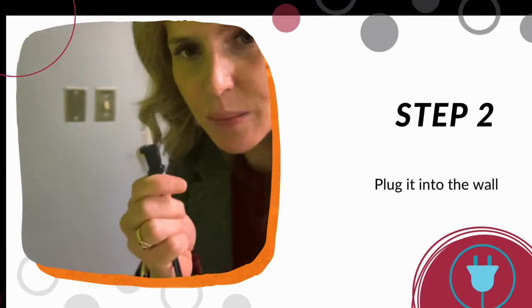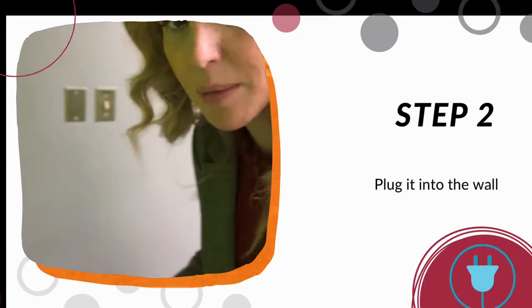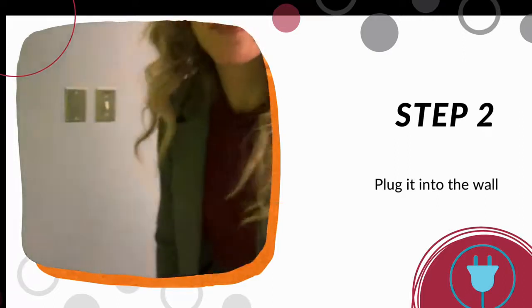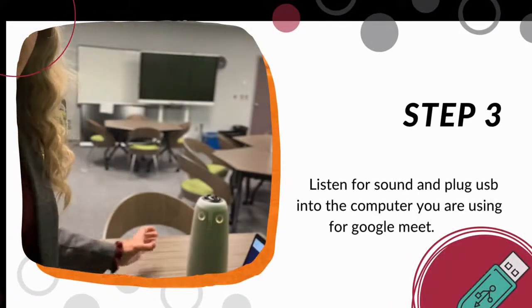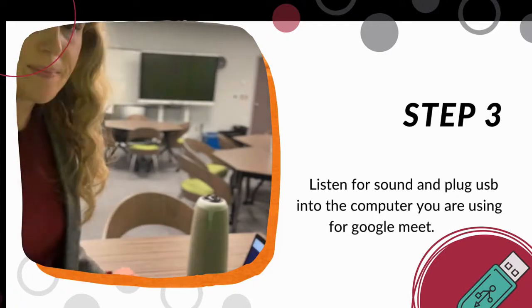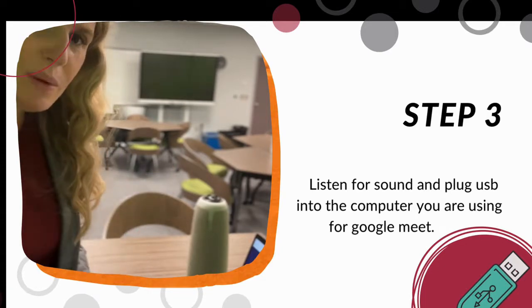The next thing you'll want to do is plug the owl into the wall or into a power bar. Once it comes on, you will see the eyes of the owl start to glow and hear the sound of the owl, so you know it's ready to go.